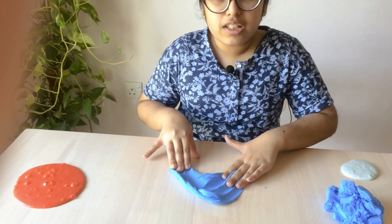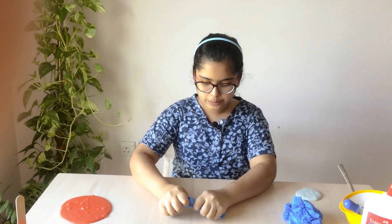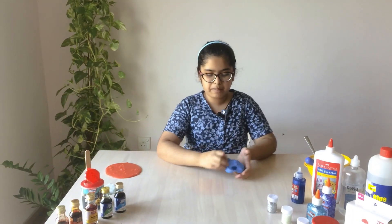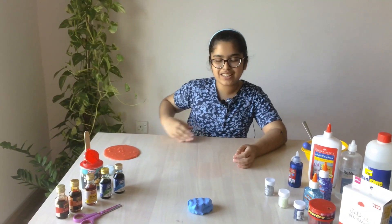So here we made some butter slime. Now we will stretch it and let's see how long it can go!